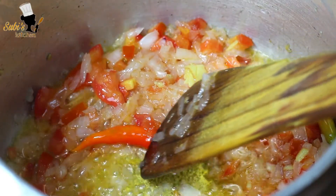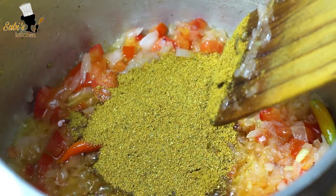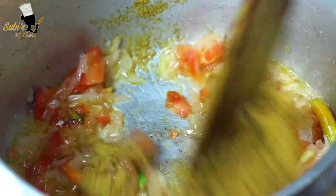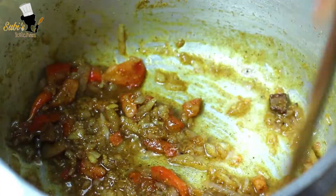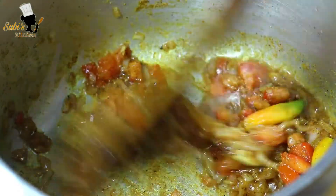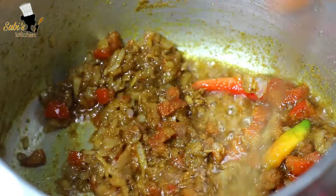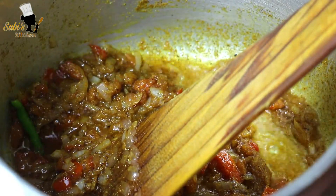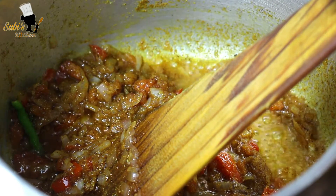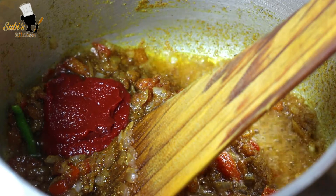We add the sauce to the pan and cook the sauce. Put the garlic paste in the pan.